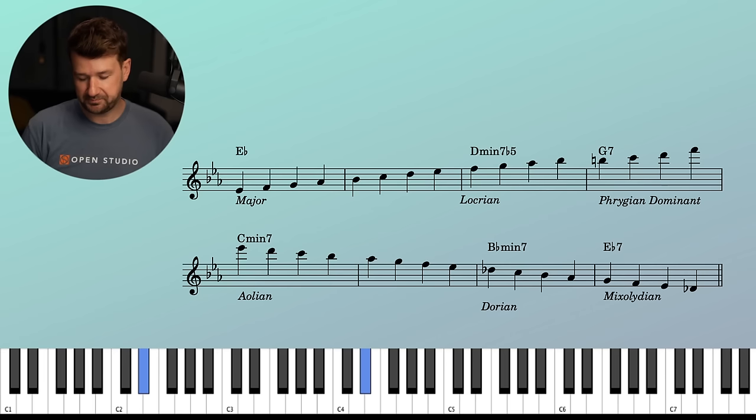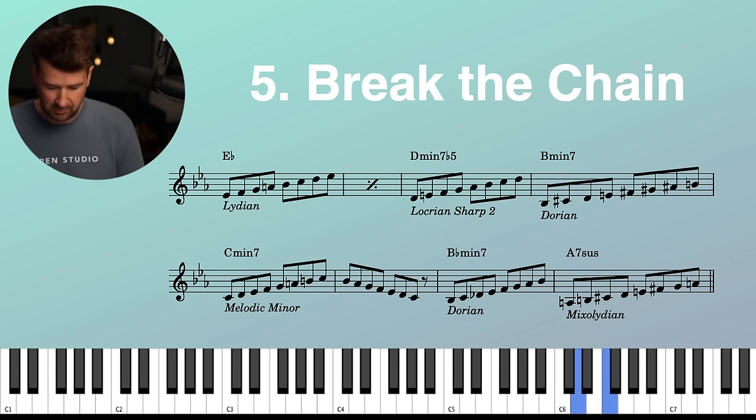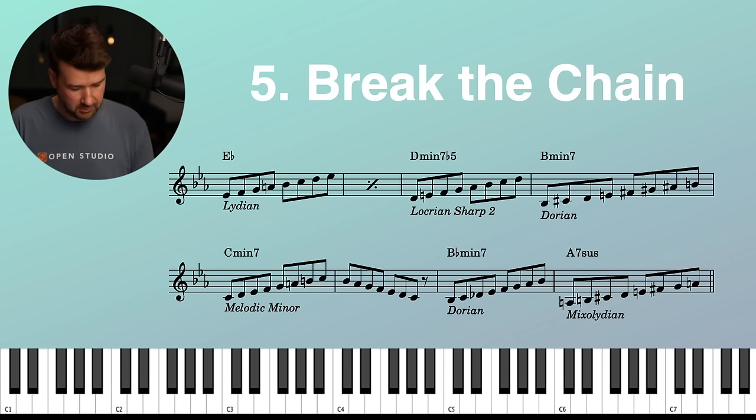I'm kind of annoyed today because I have to teach this stupid exercise — one I avoided for several years until a friend convinced me to add it to my practice routine. And lo and behold, annoyingly, it's amazing. It's incredible at unlocking our musical minds. So here we go.